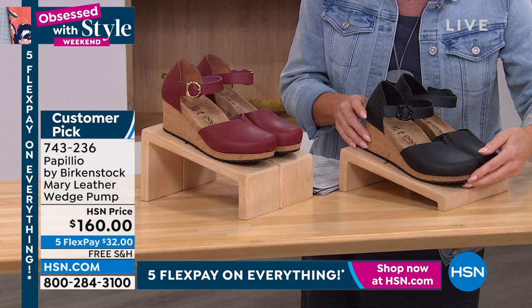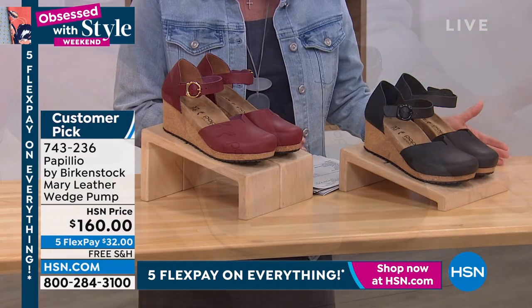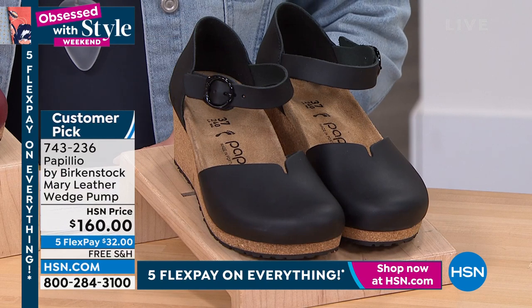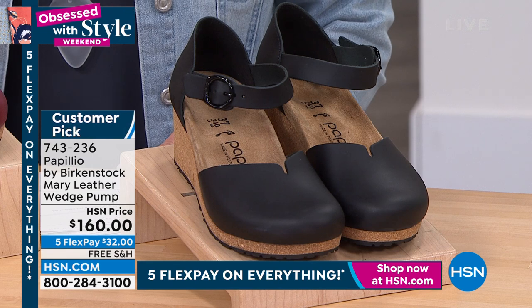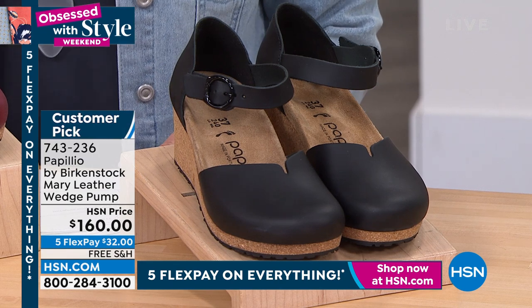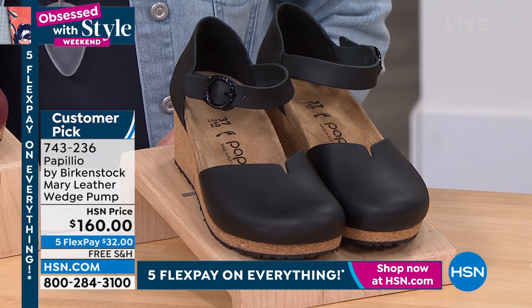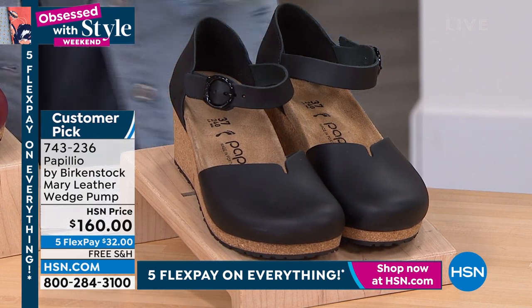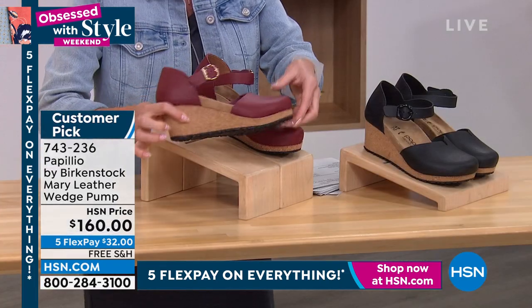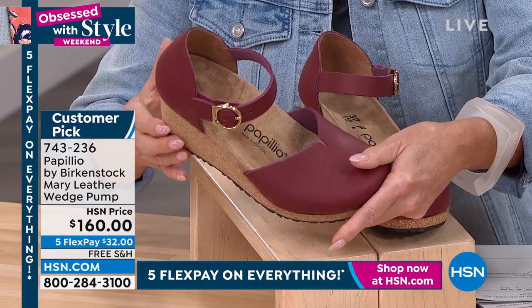We also have it available in black in sizes five, five and a half. I want to double check because I think we have this up to — we do have the 11 and 11 and a half, but it is very, very limited right across the board. This has a one and a half inch self-covered wedge heel in the design. I love this dressier silhouette.